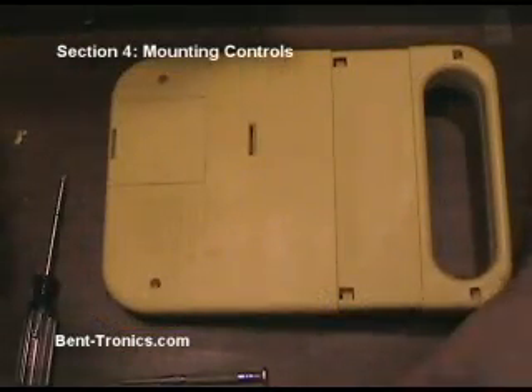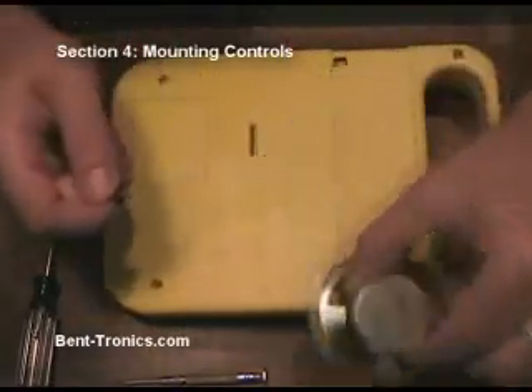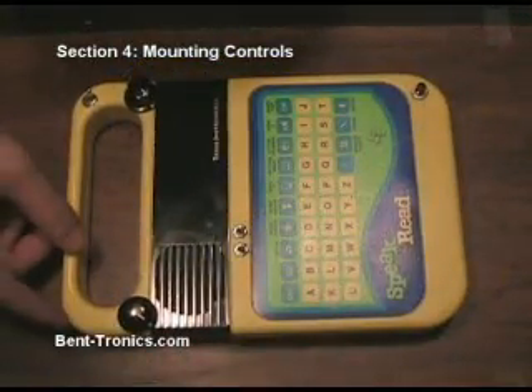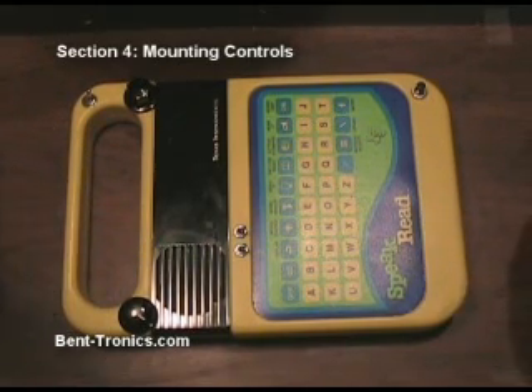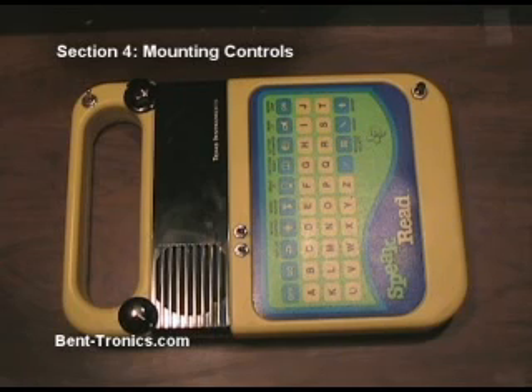Now we've got the back snapped on. I'm going to go get the two screws that I put on the speaker earlier — sure enough, they're still there — and screw these in. So it looks like we're done. You can always modify the case if you want to — you can paint it, or even take all the insides out and put it in another housing. The possibilities are pretty much limitless. Feel free to experiment and bend as long as you want; basically the more time you spend finding the bend points, the better project you're going to have.